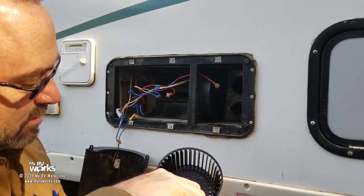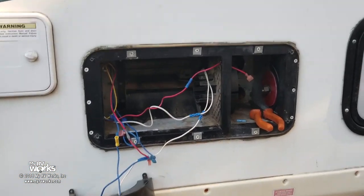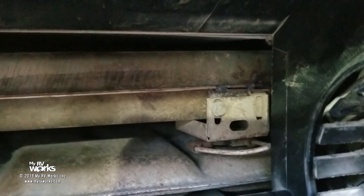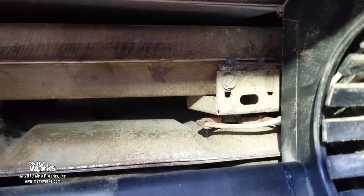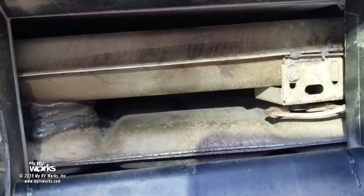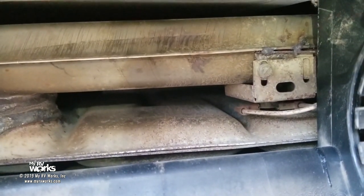There's one more thing I want to show you: the high limit thermostat. We had to remove the motor to get to it, but if we look inside, that is our high limit thermostat with its two wires feeding it. The purpose of the high limit thermostat — let's say there's ductwork in the coach blocked by a rug, dirty clothes, kids' toys — it's blocking the airflow from the furnace feeding warm air into the coach. That heat cannot escape from the heat exchanger, so all that heat backs up inside and that is what's going to trip the high limit thermostat. It will reset itself, but the high limit thermostat is daisy-chained with the sail switch.